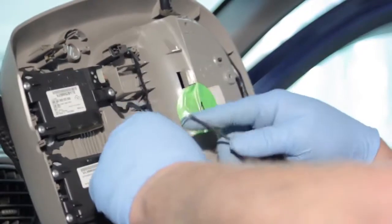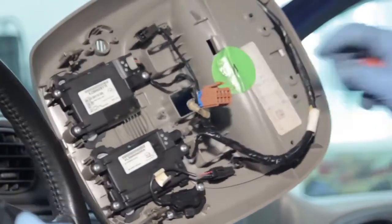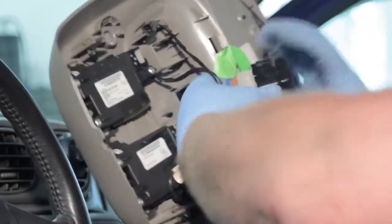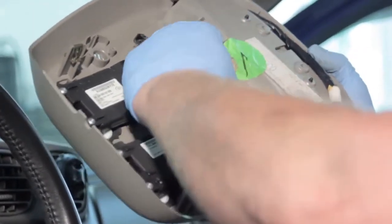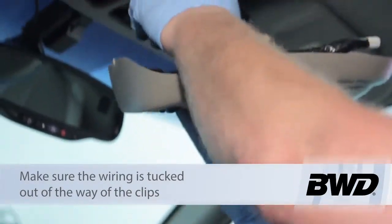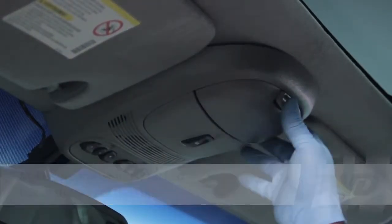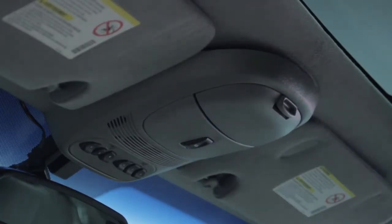Once the tabs have been released and we've got our electrical connection disconnected, we're ready to grab our new switch and install it. We'll plug it in, line up the tabs properly, make sure it's clipped into place, and then realign our tabs up here on the roof. Clip those into place, go ahead and install our screws, and then our new switch will be ready to operate the power sunroof.